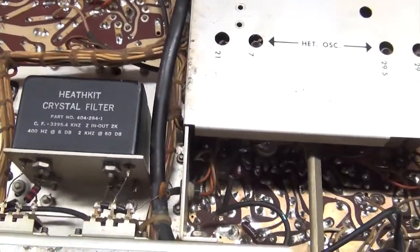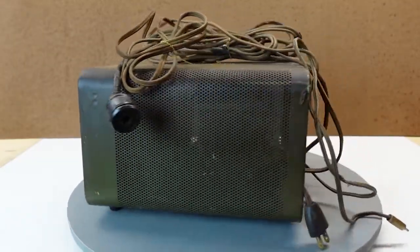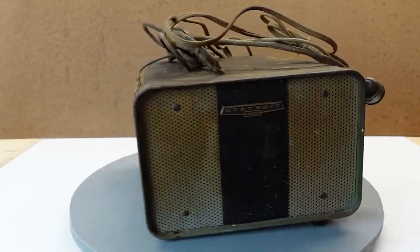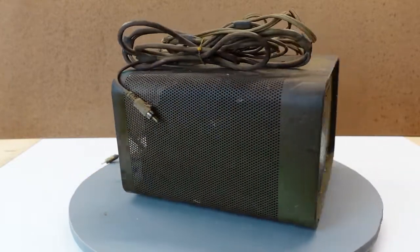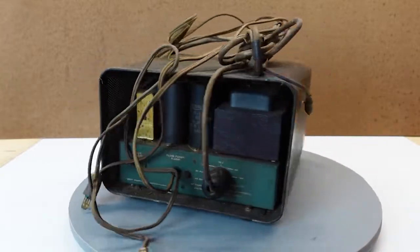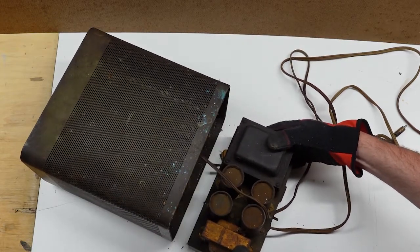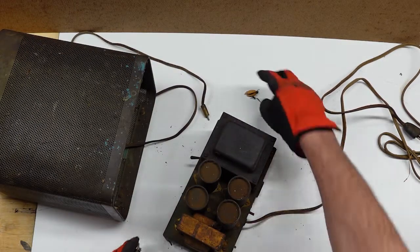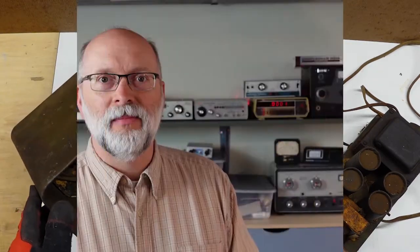Setting aside the radio for just a moment, it also came with an SB600 speaker with an HP23 power supply inside it. And of course, it's in just as bad a shape, maybe even worse. The construction is similar to that used by Drake, meaning the housing contains a separate modular power supply that you can attach inside the SB600 cabinet or just mount it remotely. Removing it is pretty easy — it is a bit heavy, so you have to keep it under control. And not surprisingly, more pistachio shells. Where there's one, there's bound to be more.